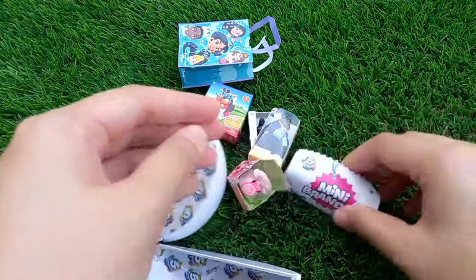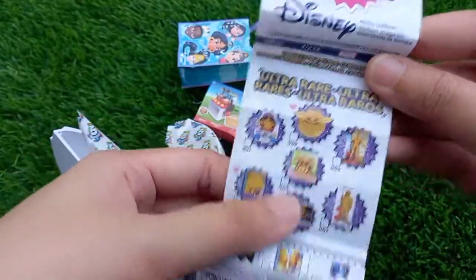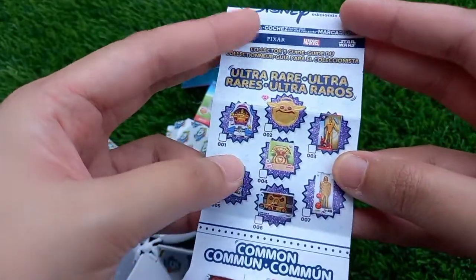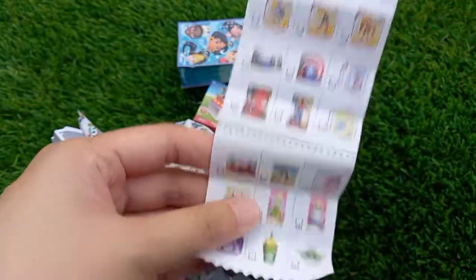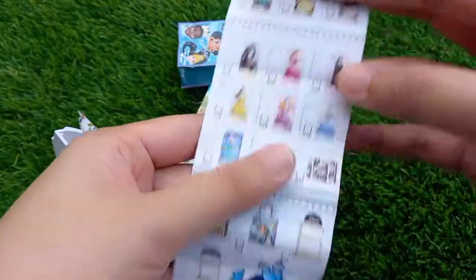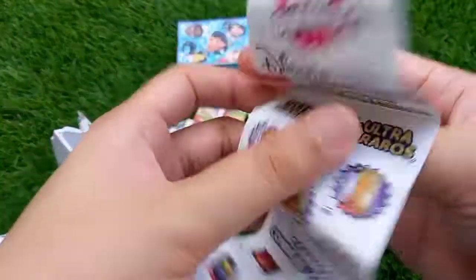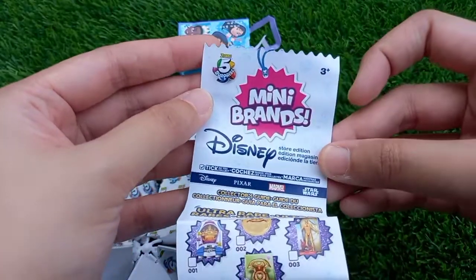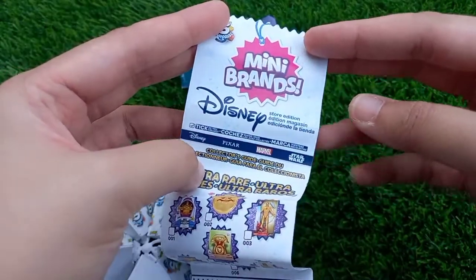So this is the whole lot of the Mini Brands Disney Store collector's guide. I did not get the ultra rare or rare edition, but all of these I would say are the common ones. The list is not that long because it's only 50 plus to collect. That's all till then — take care, don't forget to subscribe, and see you in my next video!